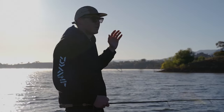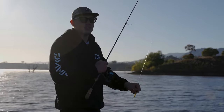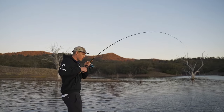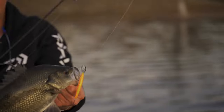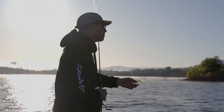Yesterday afternoon I fished here and didn't get any bites on plastics, but I threw a jerkbait and got a bite. You could just see the demeanor of the fish was totally different — when following a plastic, they'd just be mulling behind it, but on the jerkbait they were coming up, darting away, turning around. You could see they were a lot more aggressive and active on it.